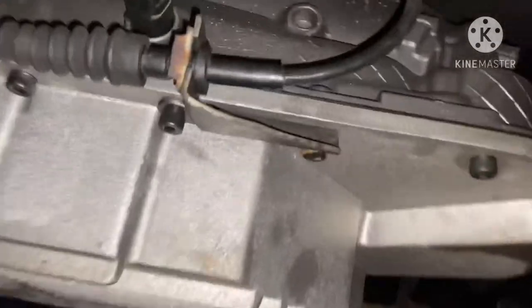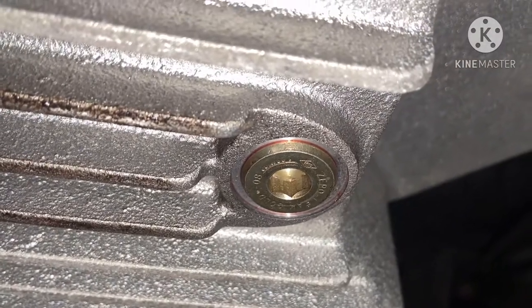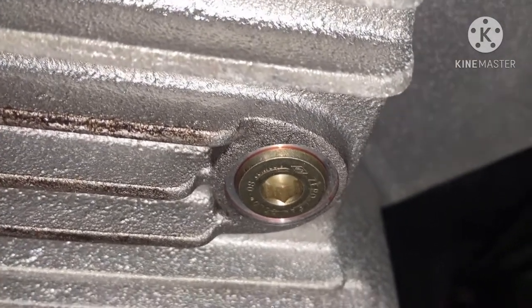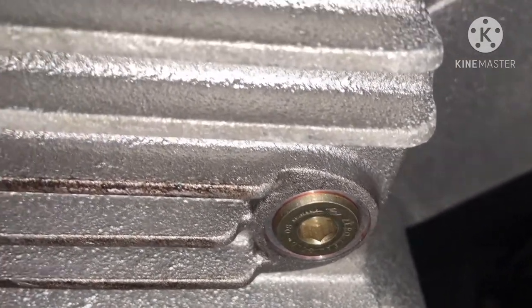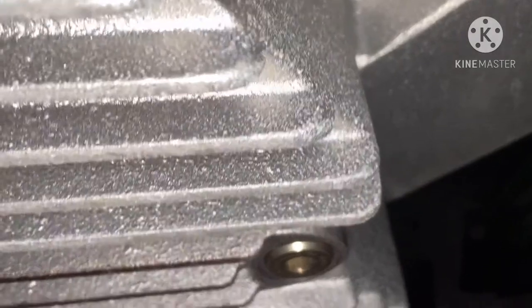All right guys, here's my transmission pan. I gotta go get this size — I don't know what size that is, I gotta get that. Then I can crack this thing open and drop the pan, and we can see what's going on with the cable.